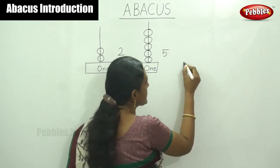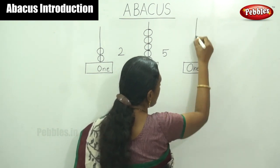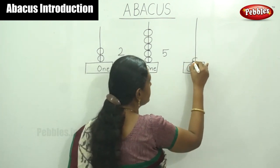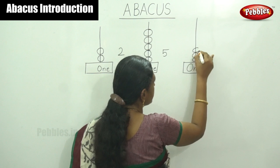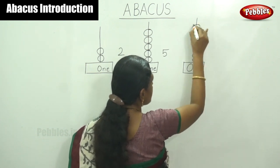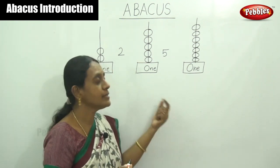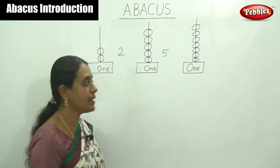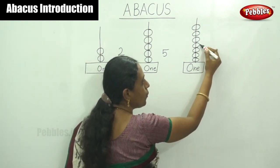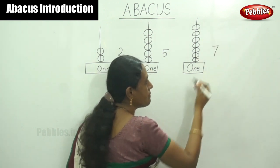I will show you the next example. This is also a ones-place rod. I have to draw beads. Listen here: four, five, six and seven. Simply count the beads and say the answer. The answer is seven — one, two, three, four, five, six, seven. Answer is seven.